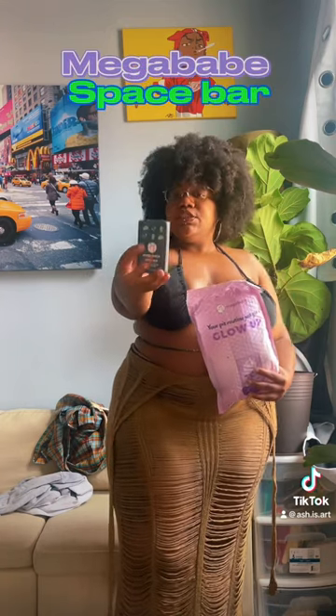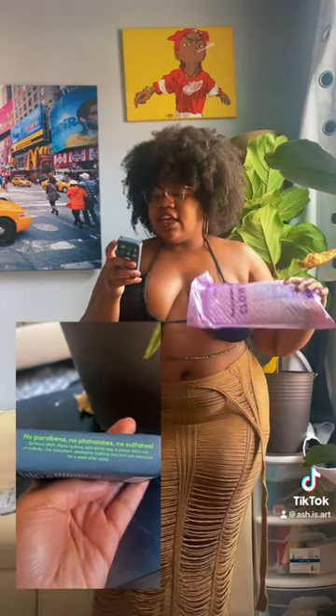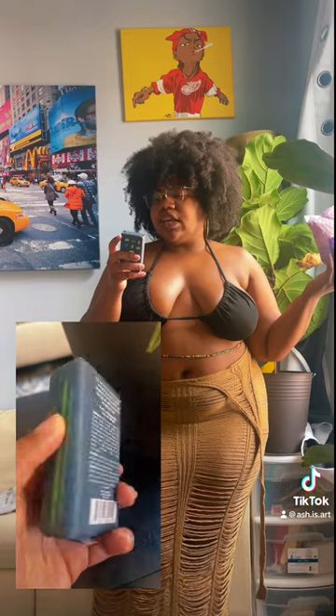Mega Babe Space Bar — a bo controller. It's a charcoal cleansing bar that cleanses and detoxifies and reduces your underarm odor. Tested on mega babes and never on animals — that's what I'm talking about. And it actually smells really good.